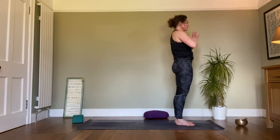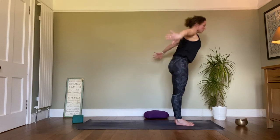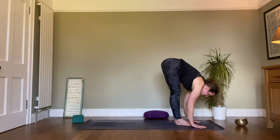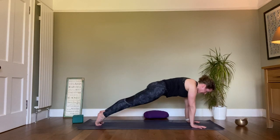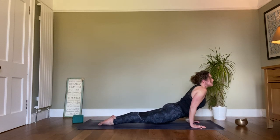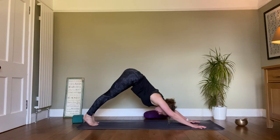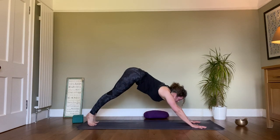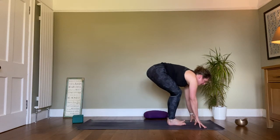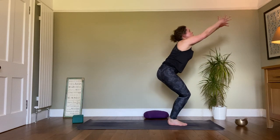And again, inhale, exhale fold. Inhale look up, hands flat, jump or step back. Exhale down once more, chaturanga or knees and belly. Inhale up, upward dog. Exhale back, downward dog. Now look forward, either step or jump towards the front of the mat as we come up into yukatasana or chair pose. With this one, we're really feeling strong through the hips. If it feels too much, you can just bring the hands onto the hips or the waist.